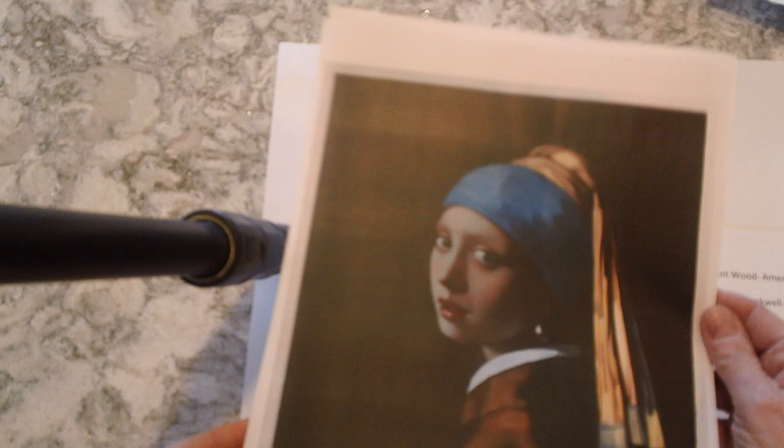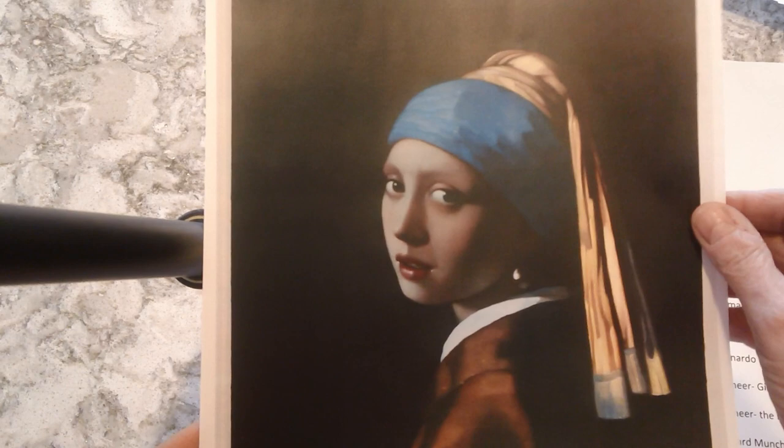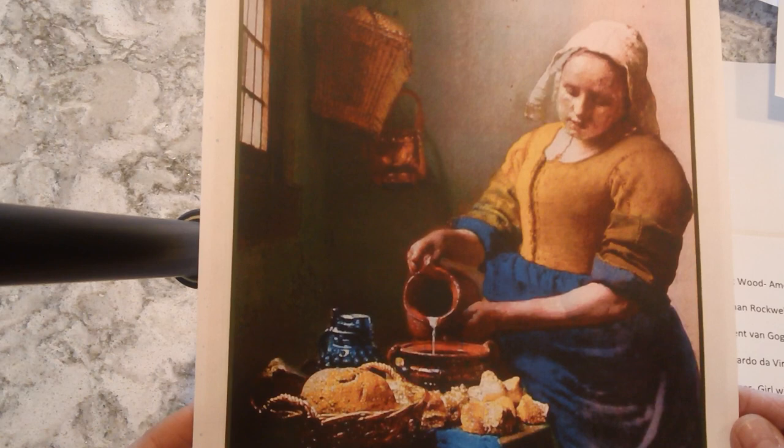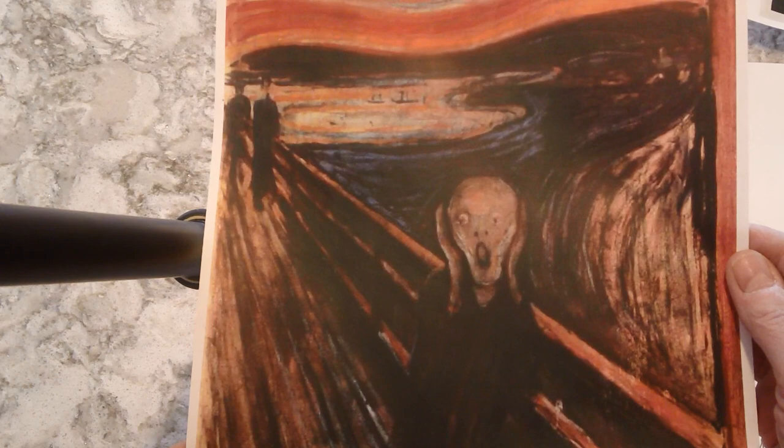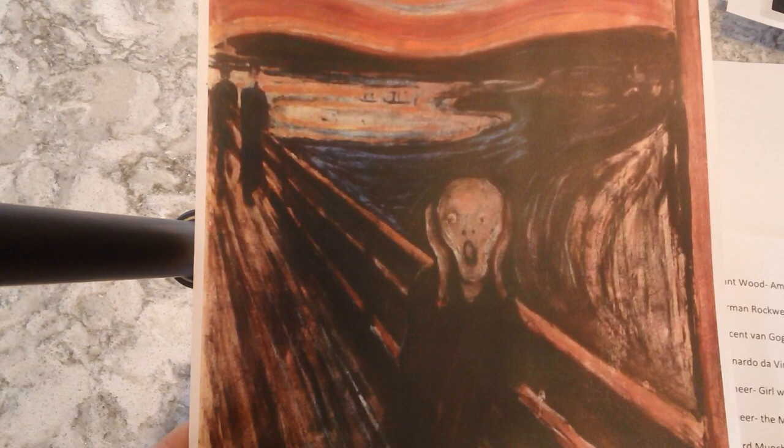One of my favorites — this is Vermeer's Girl with Pearl Earring. And another Vermeer: this is the Milkmaid. Notice what she's doing, what's on the table with her, what's in the background. And then everyone knows The Scream. Every time I mention The Scream painting, everyone thinks it's the movie — but the painting. If you choose to recreate this one, notice where they are, try to recreate the background — there's water back here. See what you can do to figure that out.